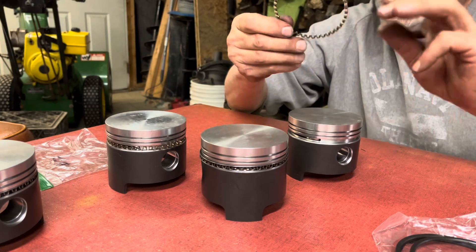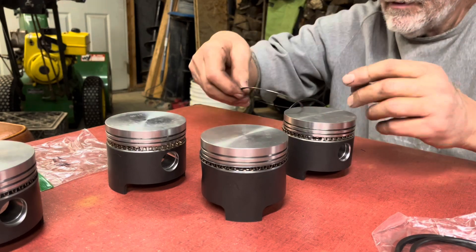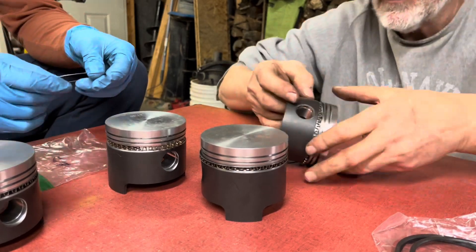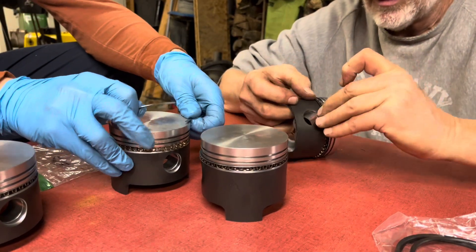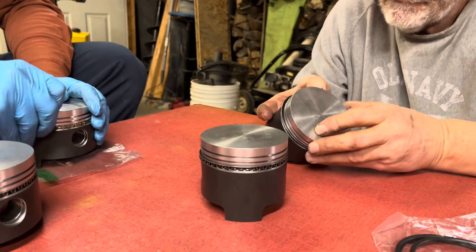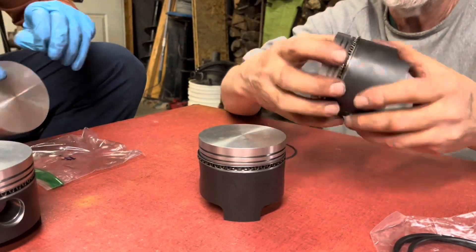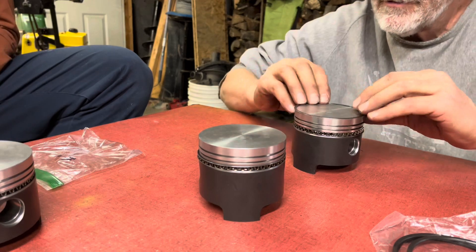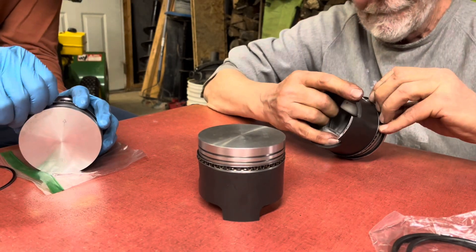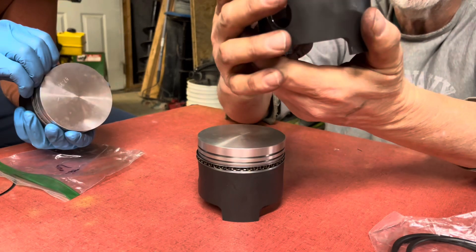The bottom ring is made up of three parts — you put the middle spacer piece on first, then put the thin ring below the spacer ring, then take your next ring and place it above. And there it is.